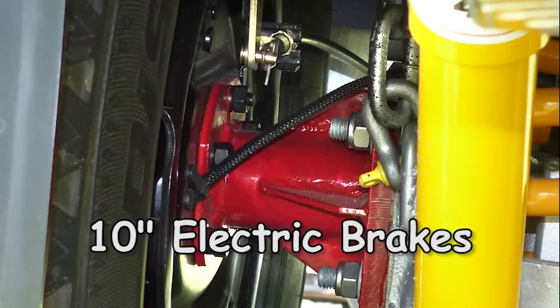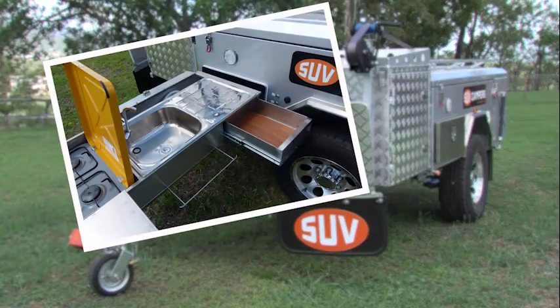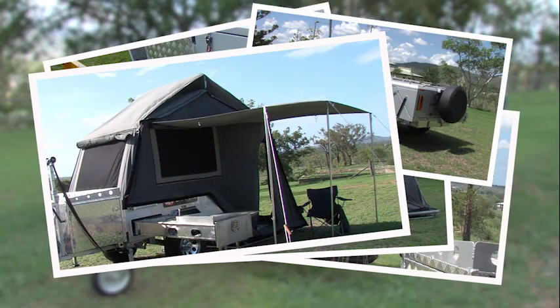Ten-inch electric brakes make for safer braking as well. The SUV rear fold standard model is built to a price but designed to be functional, easy to set up, and light enough for a small SUV vehicle to tow.